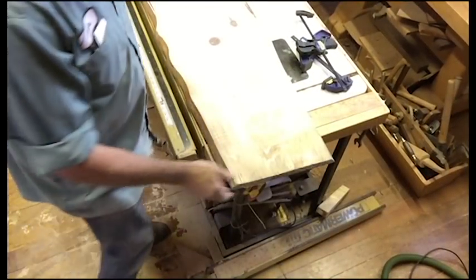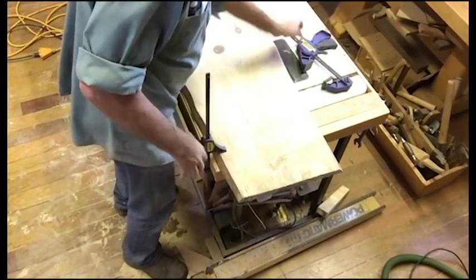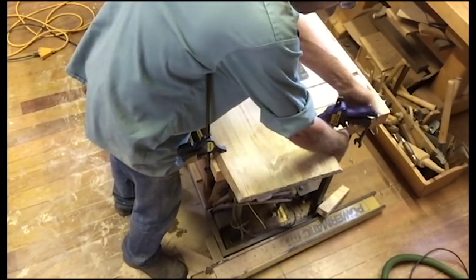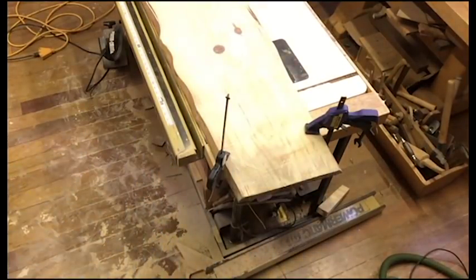I've got a nice wide slab and I want to make a nice clean end cut on both sides. A lot of people say to grab a skill saw, or muscle it through the table saw, or maybe even a band saw. Well, I don't always like my power tools, and there are certain times that a hand tool really is a better choice — and I want to show you why.